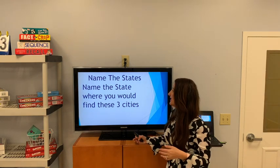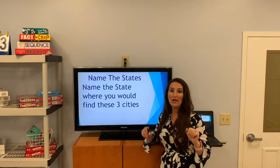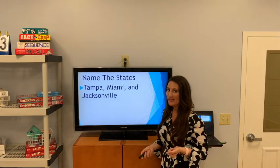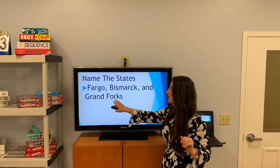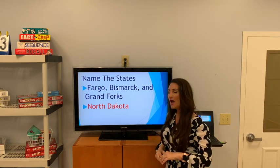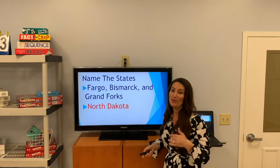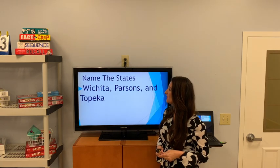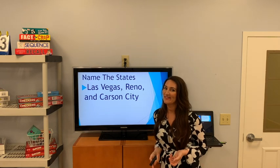Name the state where you would find these three cities. Tampa, Miami, and Jacksonville — this is my home state of Florida, woo-hoo! Fargo, Bismarck, and Grand Forks — North Dakota. Wichita, Parsons, and Topeka — Kansas. Las Vegas, Reno, and Carson City — Nevada.